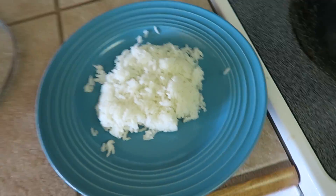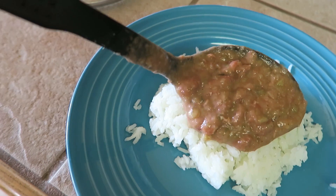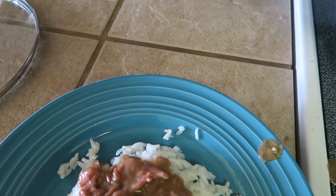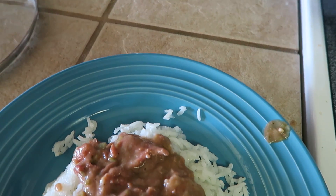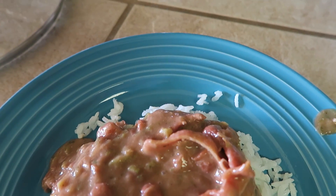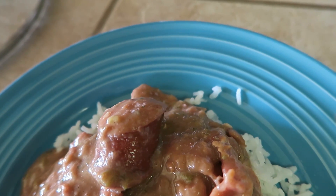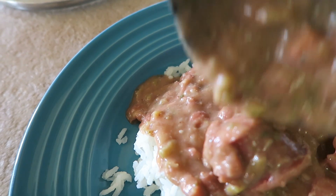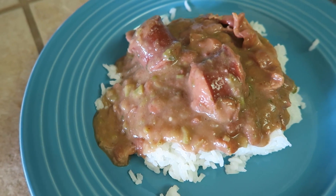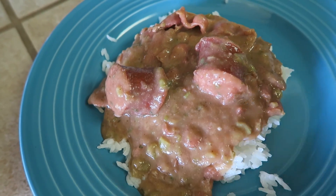I've plated up the rice and I'm going to get some beans and plate that up too. Just pour some of this all on top of the rice — get down to the bottom where some beans settle — get some of that bacon and sausage in there. Look at that! And there you have it — some Louisiana red beans and rice. You can see how the veggies cook down nice, the gravy is thick, and the sausage looks great.